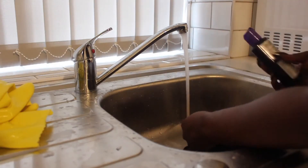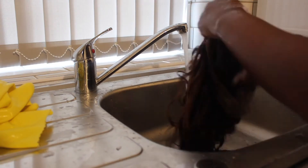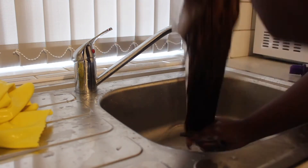Now I'm applying some purple shampoo to help get rid of the brassiness from the bleaching. You just want to wash out the bleach as much as you can, so keep washing until you feel like all the bleach is gone.